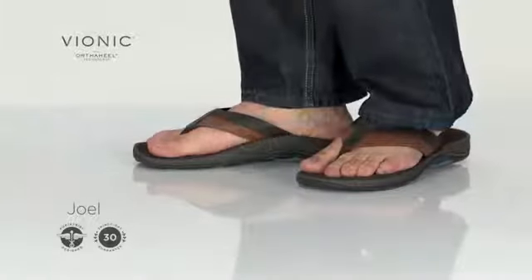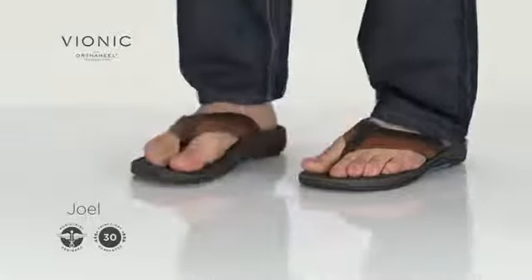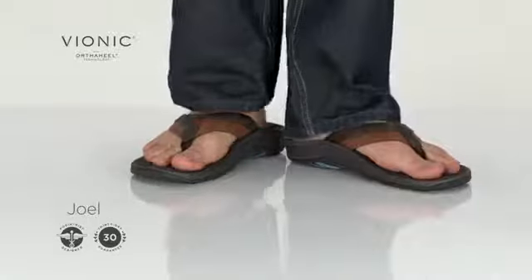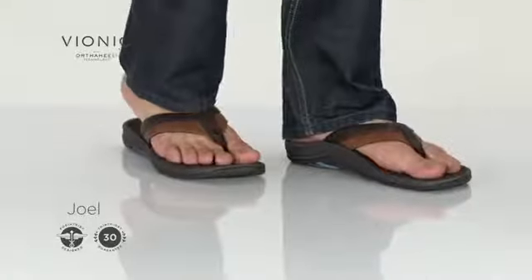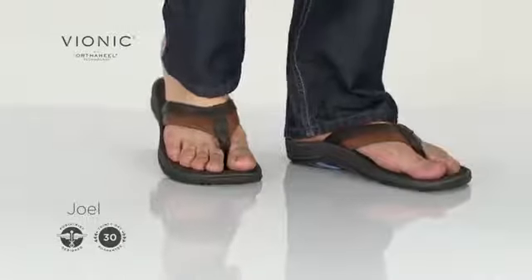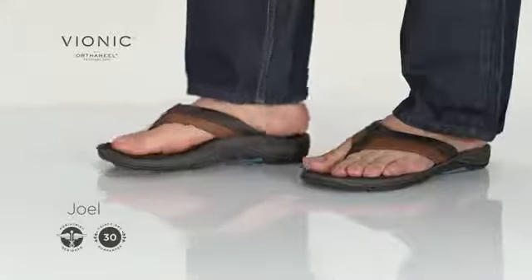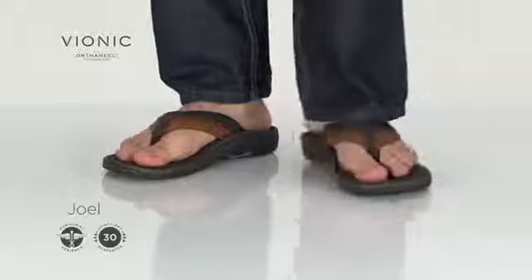The Joel sandal is constructed with full grain colour blocked leather uppers, a jersey padded lining and a soft durable webbed toe post. This sandal also features a basket weaved embossed sock lining and a dual density EVA midsole and rubber outsole with flex grooves for traction.